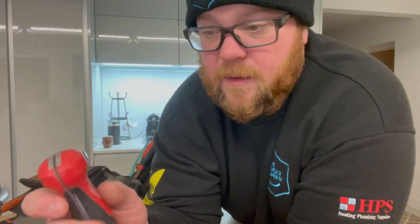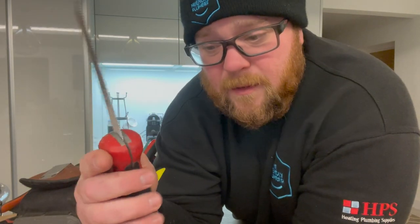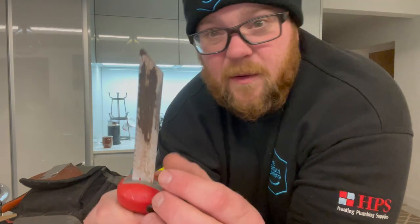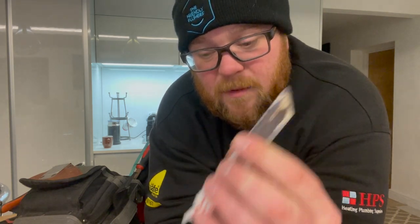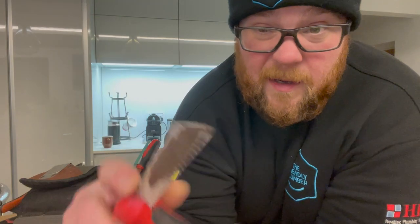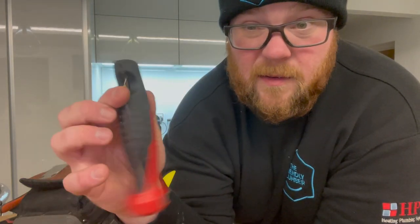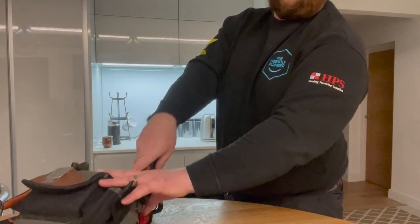I spoke to you about this in my last video and it's also going to be part of the giveaway. This is my Milwaukee pad saw — it's got a removable blade and takes standard reciprocating saw blades, so you can use basically anything: wood, plastic, metal. I use this as my pad saw, hacksaw, and everything in between. It folds away nicely so it fits in the bag and you don't catch yourself on a blade sticking out — I hate that.